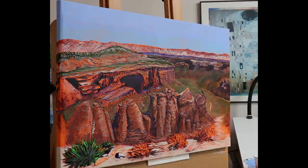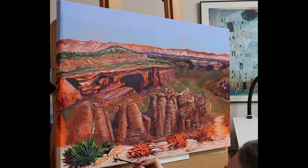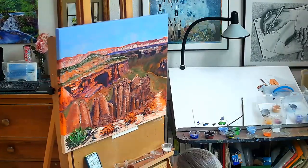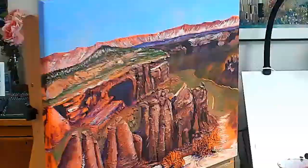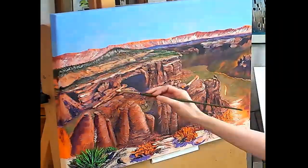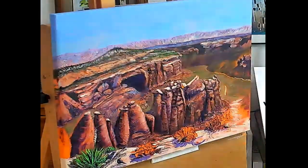I finished the painting by adding dark ravens on the rim above the canyon, hopping on and around an old tree limb near blooming yucca and cactus. Foreground details contrast with the faraway less detailed middle ground and background areas.